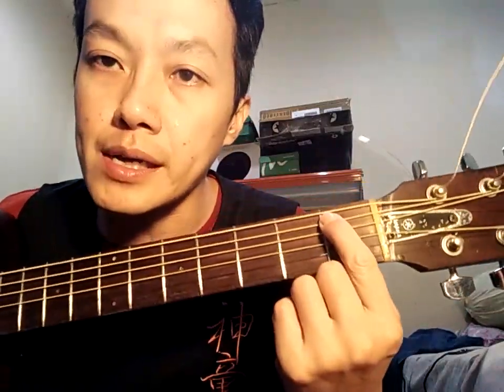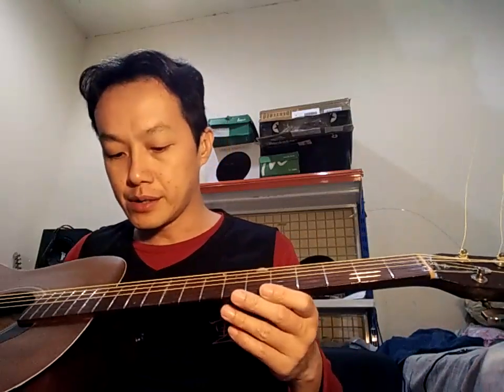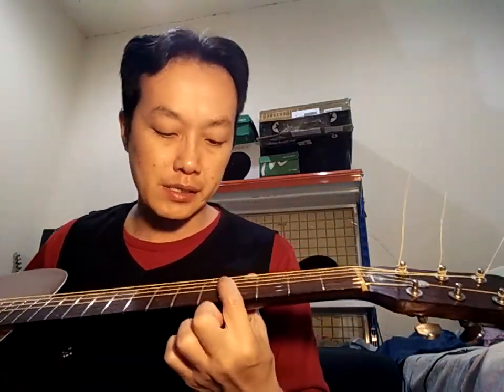Untuk fret-nya, ini tidak saya polish mirror finish karena fret-nya jelek — tidak benar-benar rata, ada yang brutal pengerjaannya. Mungkin awalnya bagus ketika di-refret, tapi karena sudah sangat lama ya balik lagi jadi tidak karuan. Sampai fret 11, dugaan saya sudah di-refret; fret 12 ke atas ini masih original.